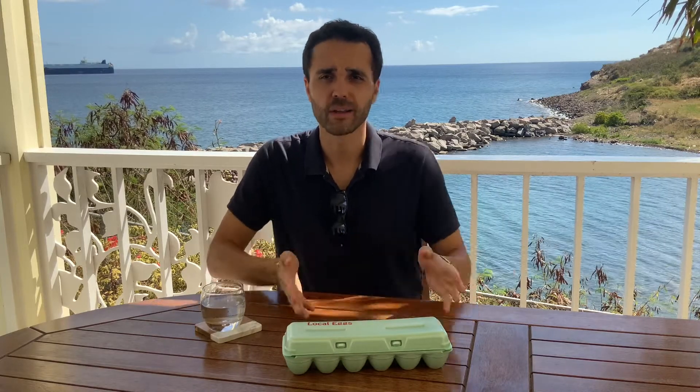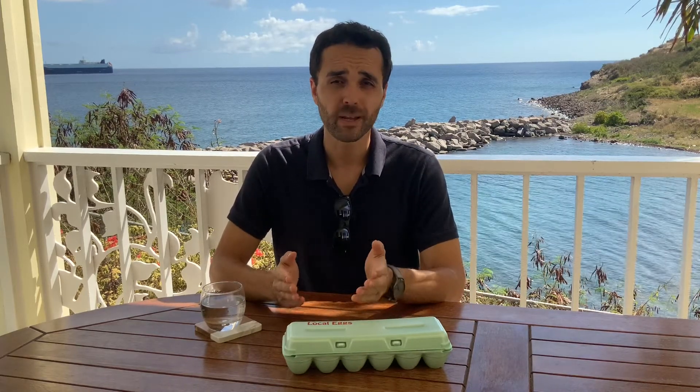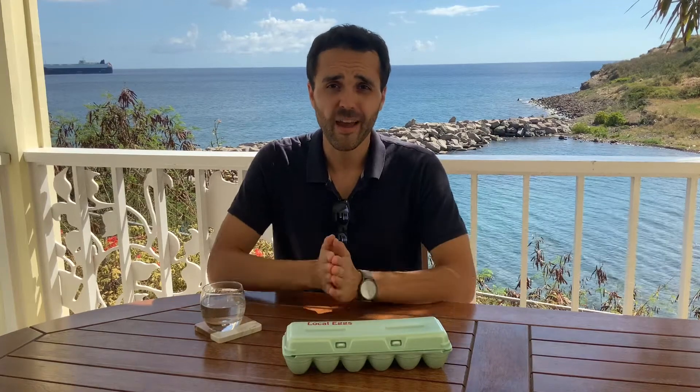I know this is not the most exciting YouTube video I could be making. We're not doing some grilled shrimp or a ceviche or something, but I wanted to address this because I believe there's a lot of misinformation out there about how to do it properly. A lot of people cook eggs every day, so I figured I'd take a stab at trying to fix that.